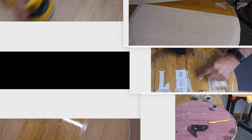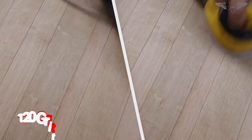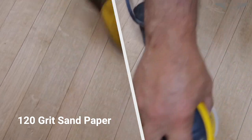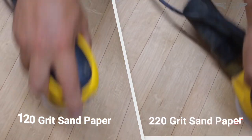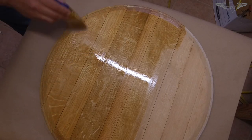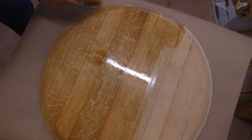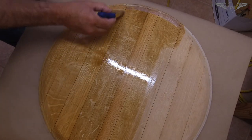The first step was the sanding. I used 120 grit to get everything smooth and then 220 to finish. After that I used polyurethane — two coats — and let that sit for 24 hours.